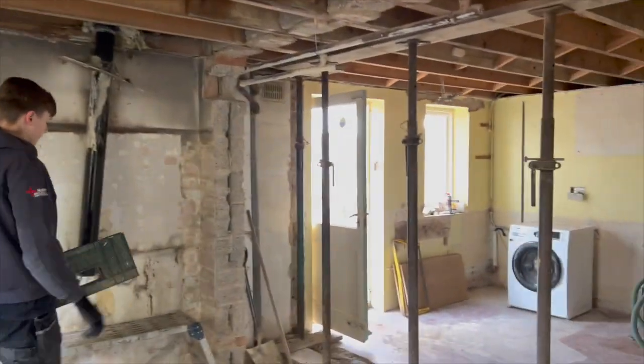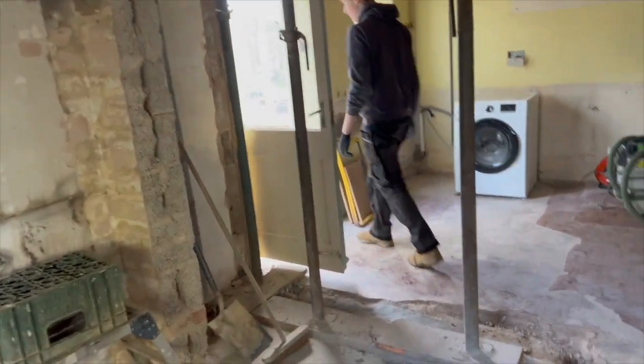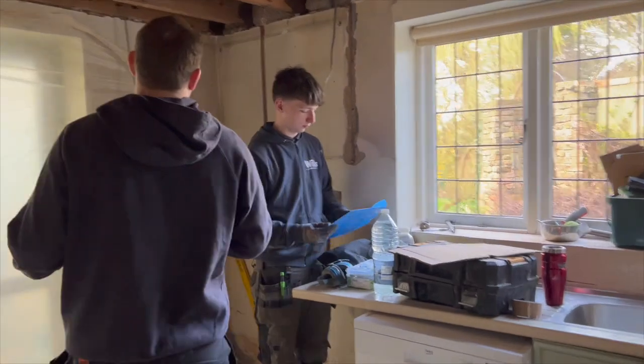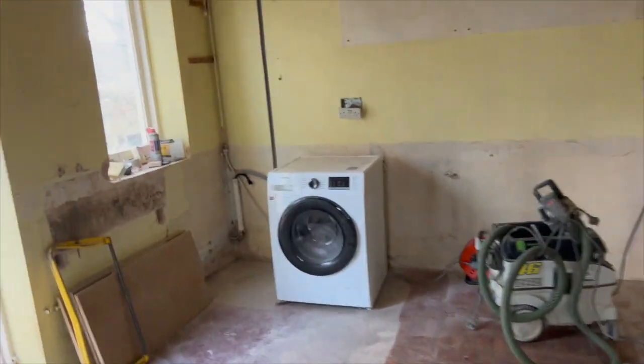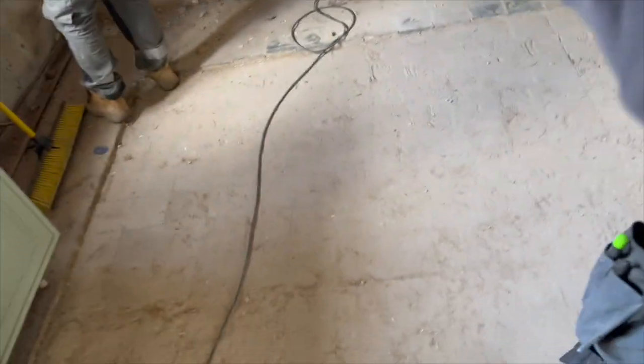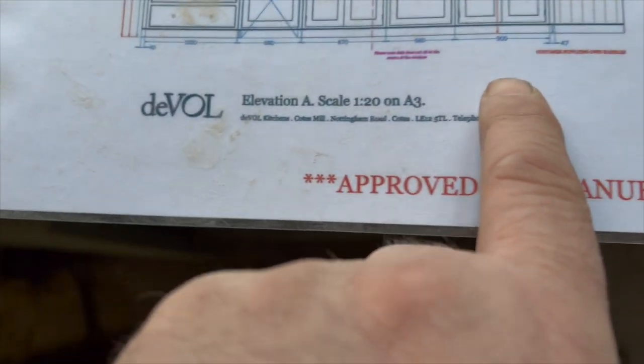Ebbs, grab the drawings and a tape measure - we've got to start marking out all the units. Ollie's at college. We got most of these chased out but we had to leave early yesterday because of a call-out on another site. We've knocked up a list over here of all the circuits we've got to wire. Upstairs, downstairs - it's all on there. We've got a 700mm unit, that's marked up there. Then we've got a 900mm unit.